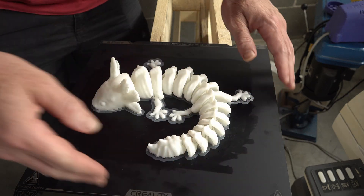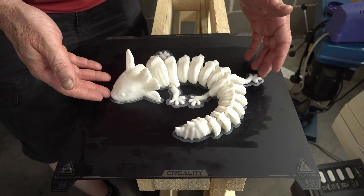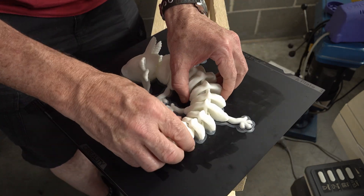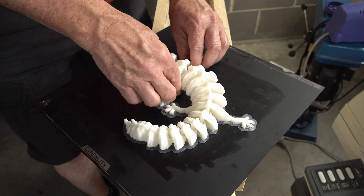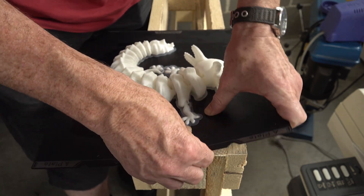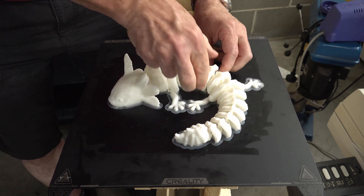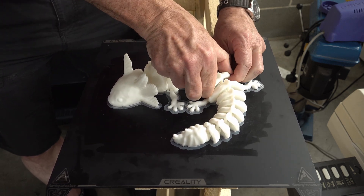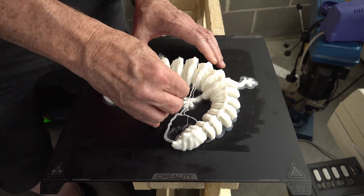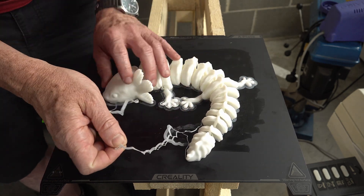This is quite a large print, because this is a 300 by 300 build plate, so this is 200-something by 200-something. Quite large. Now these ones in here are really stuck well. I don't want to break my plate, but I want my axolotl. These two here are really stuck down. Unbelievable. Am I supposed to peel off the stringy bits like that? Is that how it's done?